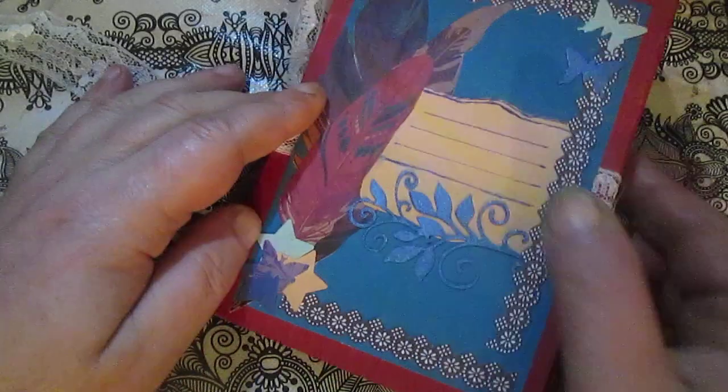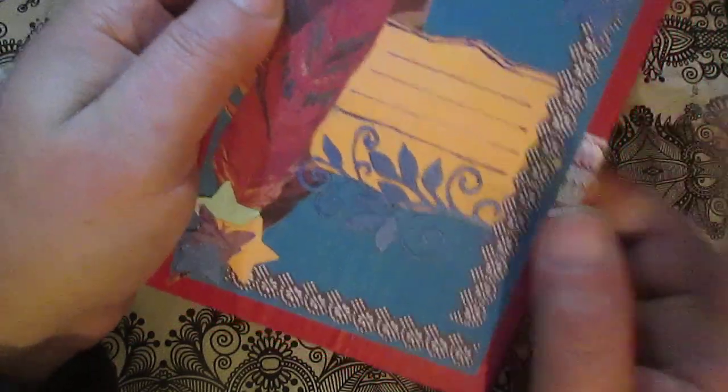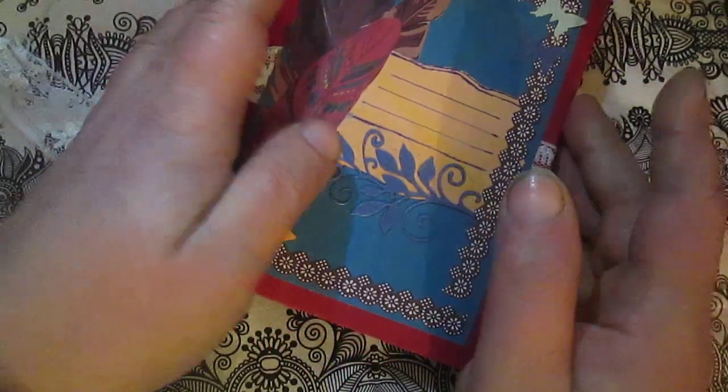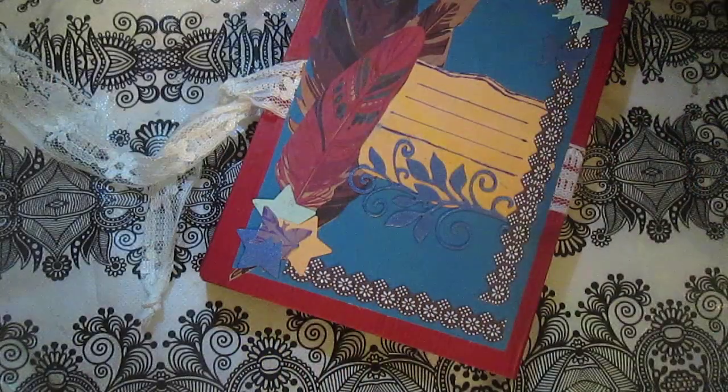Make something because, like I said, it's first of all easy to make, and second, this is a 100% recycling project. Thank you everyone, and see you in the next video. Bye bye, thank you.